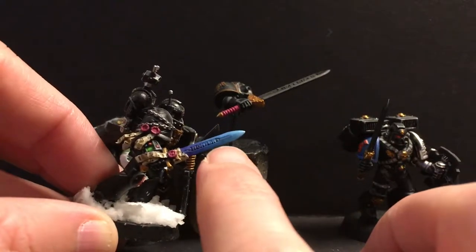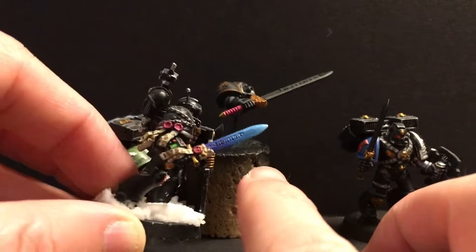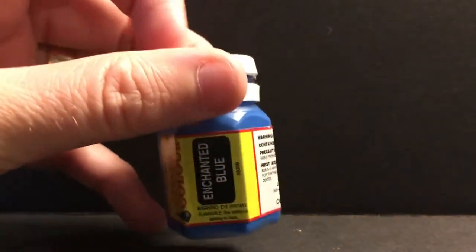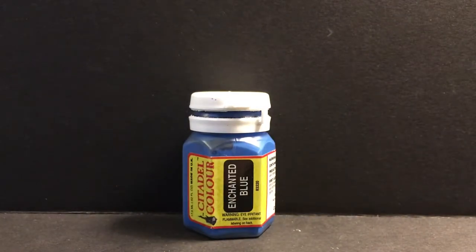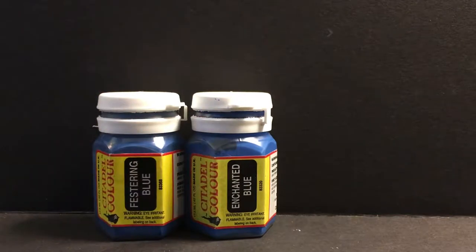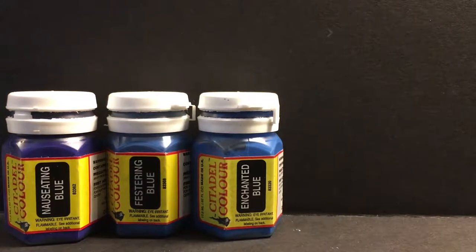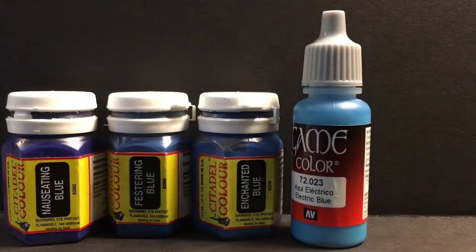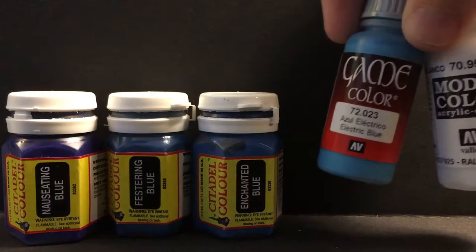We're going to have a main color, then work downward in some darker gradients, and then work upward — and we're going to do this through glazing. My mid-tone is going to be Enchanted Blue; this is the foundation of the scheme for these blades. Working downward, we'll do Festering Blue, which is a darker blue, and then for the darkest bit narrowed down to the hilt, Nauseating Blue, which is actually more of a purple. Heading upward, we'll use Electric Blue, and for the brightest color, a combination of white and Electric Blue.